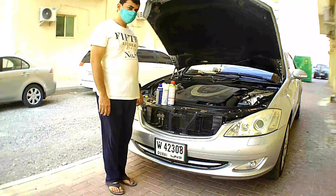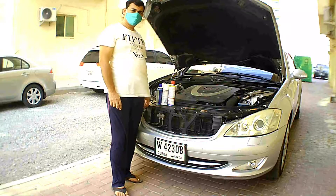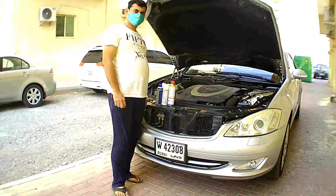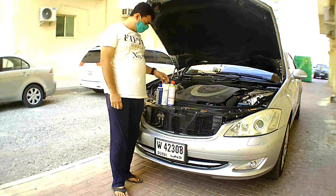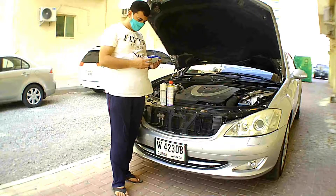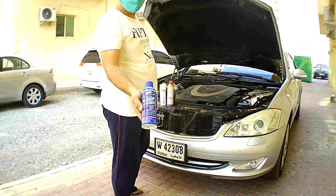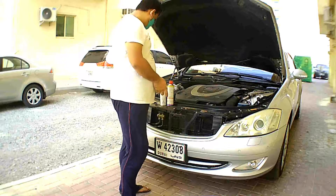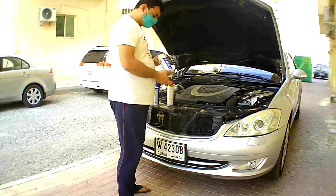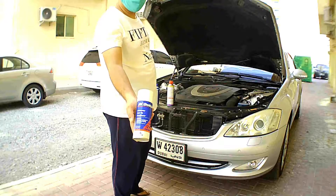In this video I am going to do throttle body cleaning and mass air flow sensor cleaning. I will use three fluids for cleaning: one is electronic contact cleaner for cleaning the mass air flow sensor, another one is AC Delco carburetor conditioner for throttle body cleaning.